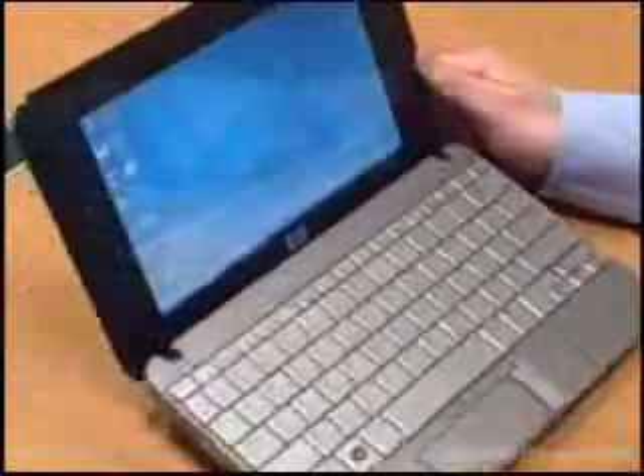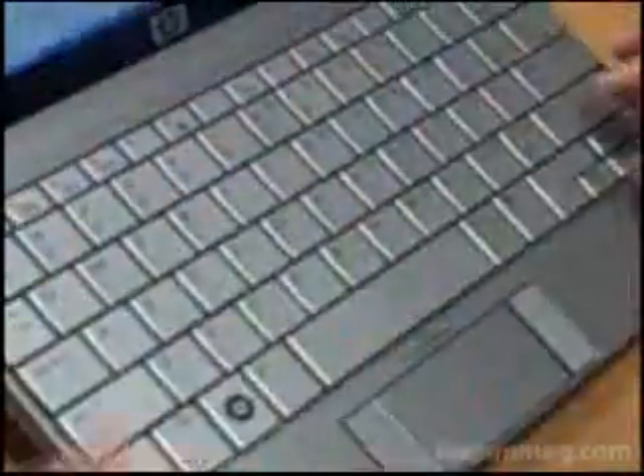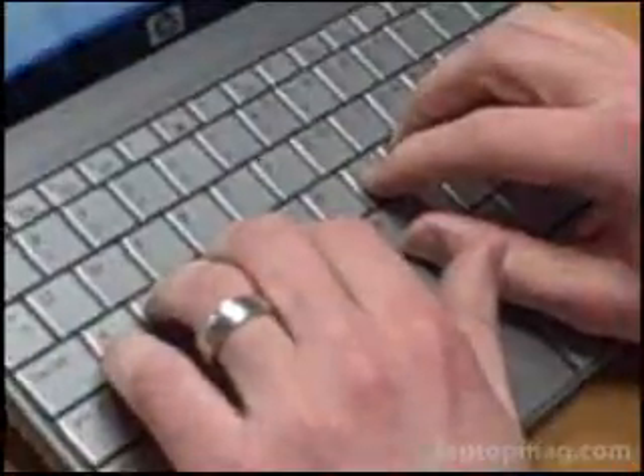You open this thing up and you get a pretty large 8.9-inch display, and you can see that the resolution is relatively high — it starts at 1280, so there's a lot of desktop real estate. One of the other really important highlights is the full-size keyboard. Full-size in this case means 92%, but it's a huge difference compared to other mini notebooks like the EPC because you really get a full typing experience. The no-look typing is really appreciated for something like this.